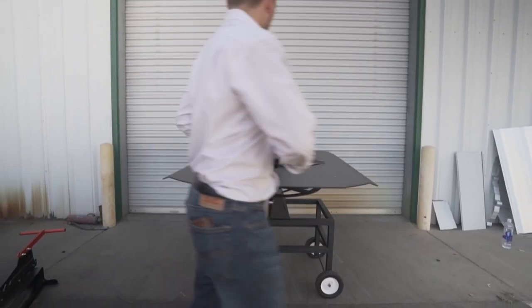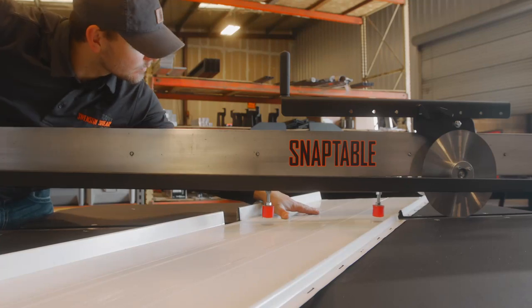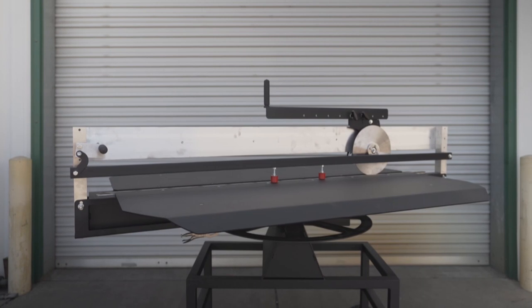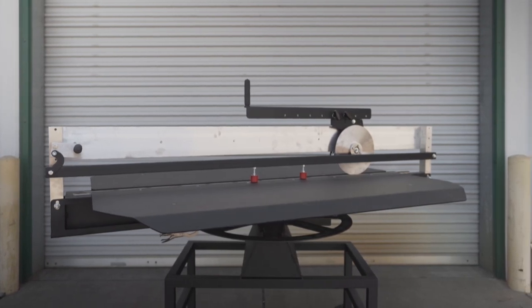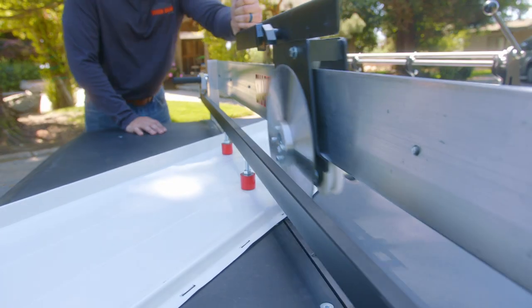Capable of a 360-degree rotation, this tool cuts across the flats of standing seam metal panels up to 60 inches with greater accuracy than a table saw or other power tools. It features a dual-edge blade for double the cutting life and pairs well with your roll-forming machine.